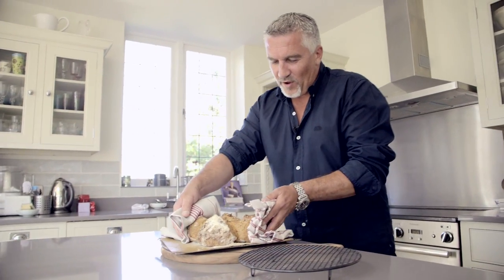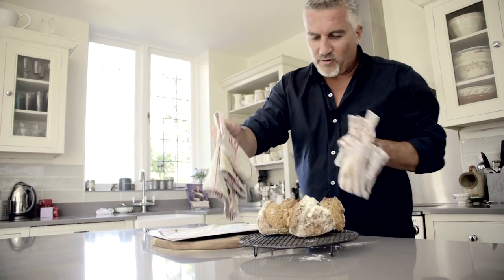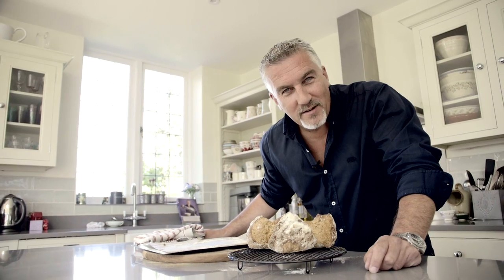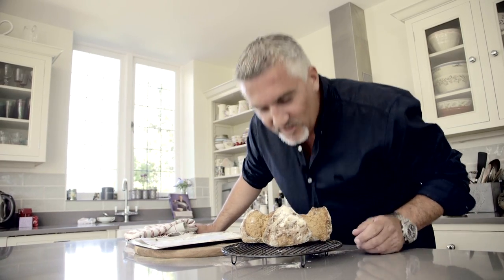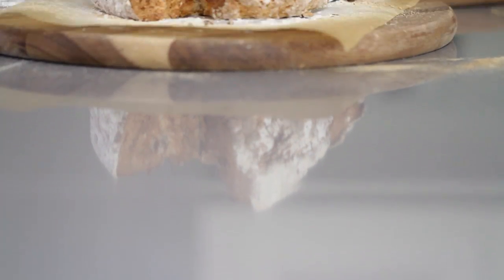Look at that — this is very hot. Releasing it from the paper, pop it onto a cooling wire. And there you have it — a soda bread in less than an hour. Crispy, beautiful, smells amazing, and that will satisfy anybody.